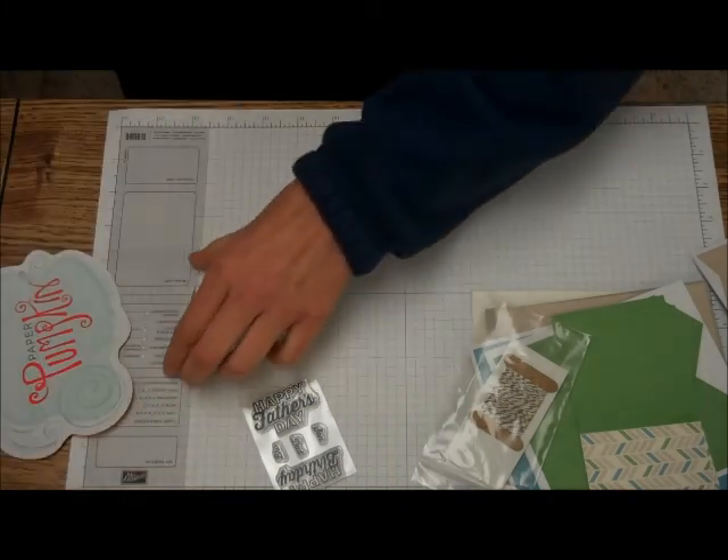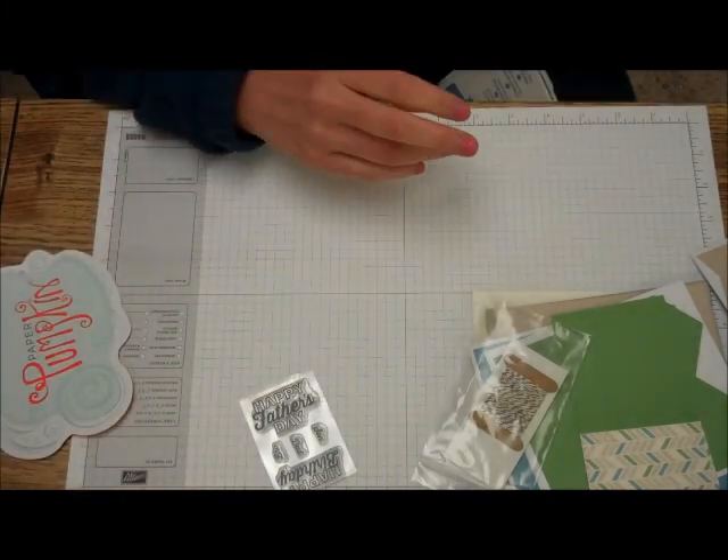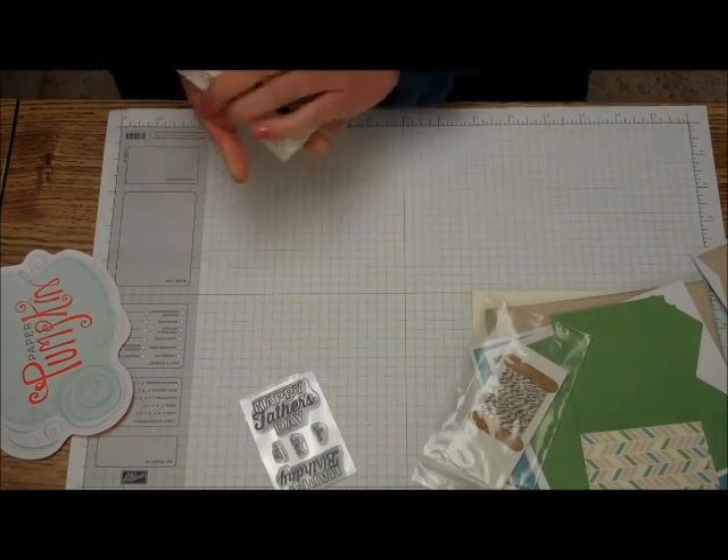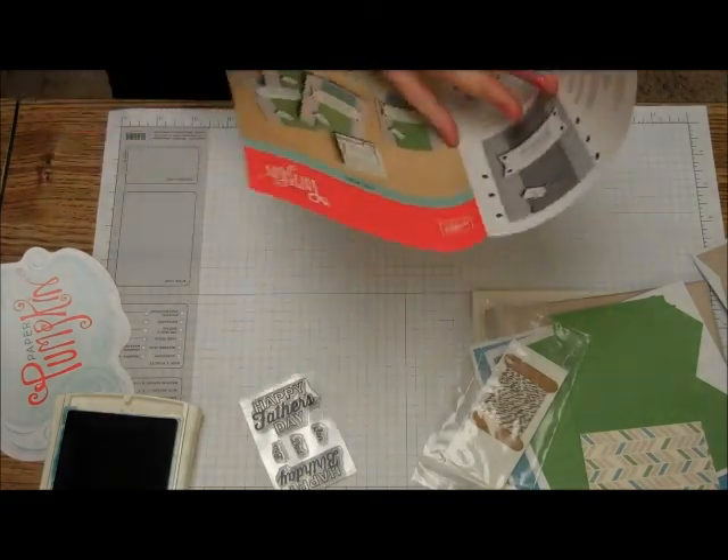Got everything. And as you know, I'm going to use my big Marina Mist because this one goes to new stampers. So I got out my Marina Mist. And let's see the instructions.